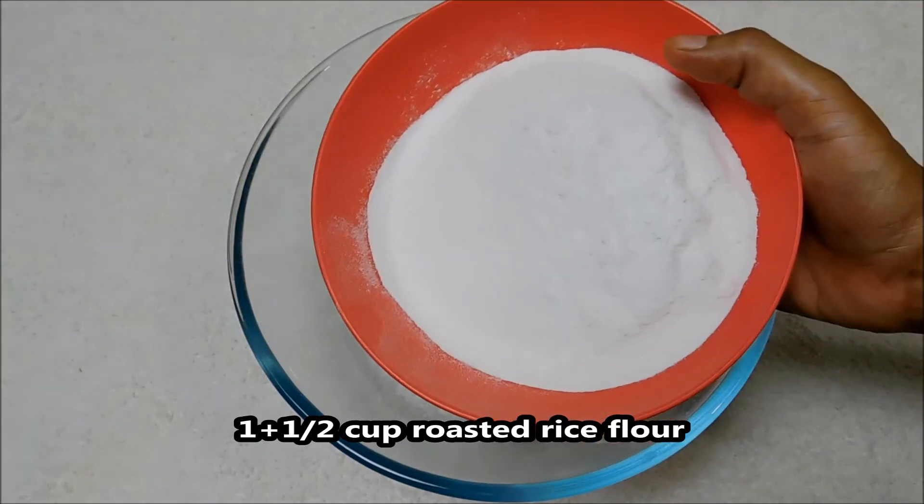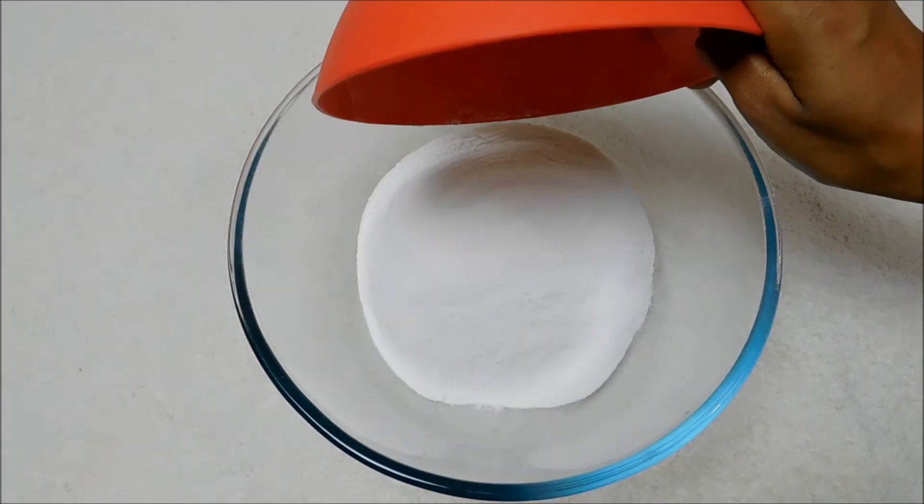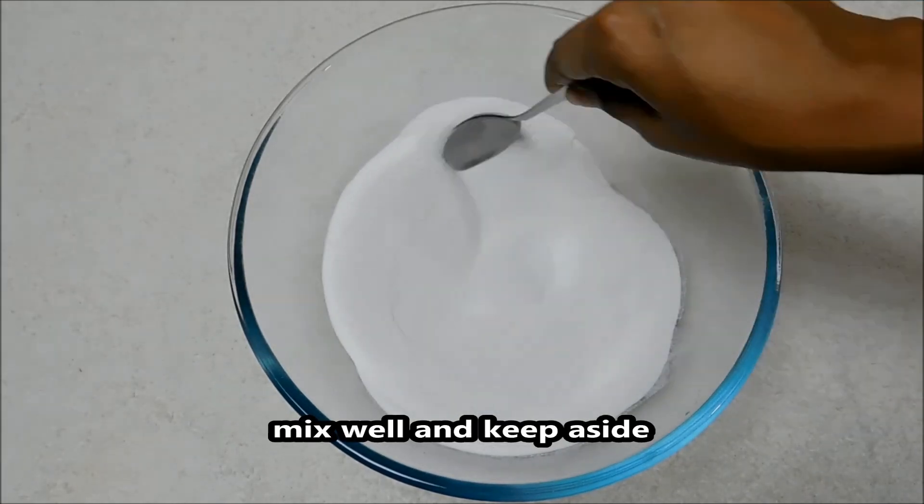One cup is filled with water. It is a soft sauce. Let's mix it with water.